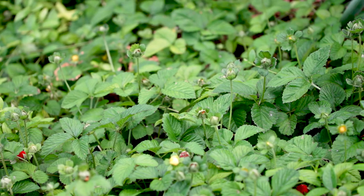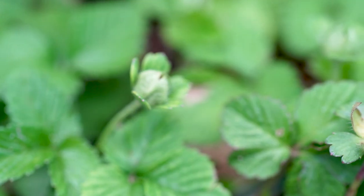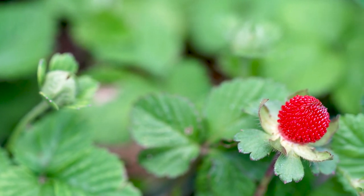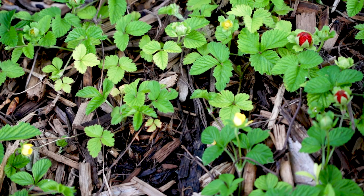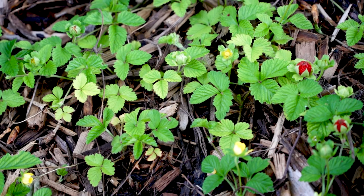Wild strawberries are a very small looking strawberry plant, and sometimes there's a little red fruit that grows on it, and this fruit is inedible. Similar to wild violets, wild strawberries also thrive in moist and compacted soils.